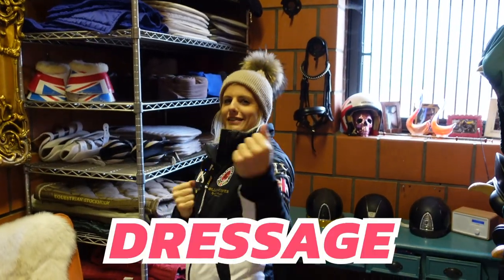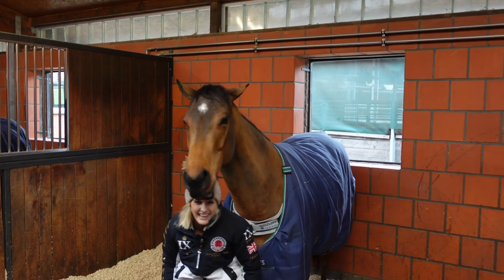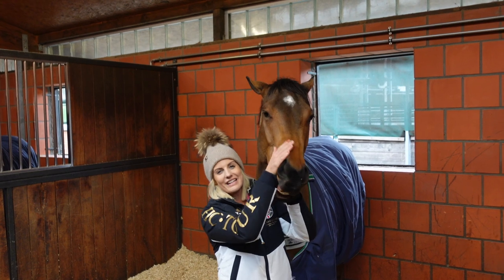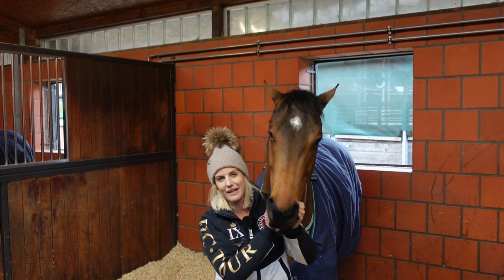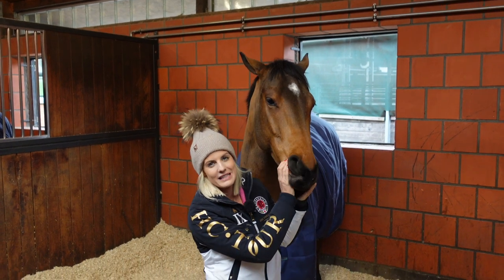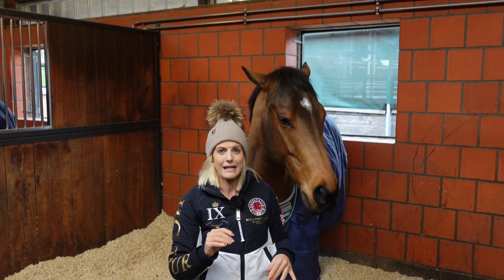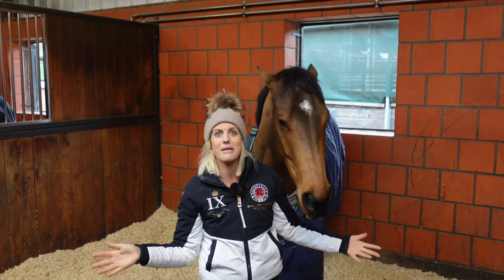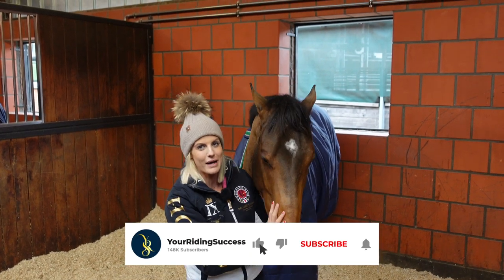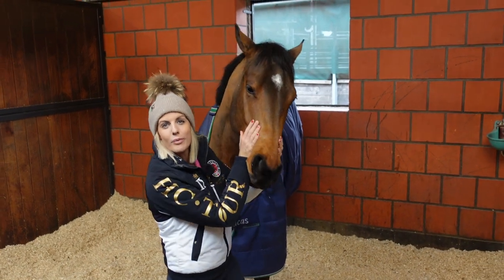Hey Riding Superstars! Dressage Explained Part 14! That was a very exciting welcome and I've got to say, deservedly so. I am so grateful for all the support you guys have been giving me — the things I had in mind to do over the next 10 years seem to be happening over the next 10 minutes. Thank you for your support and for helping me grow this channel. I hope I can keep doing you guys proud and keep helping you as well.